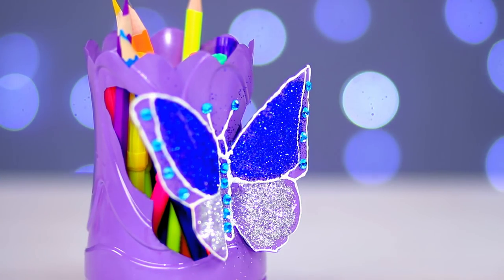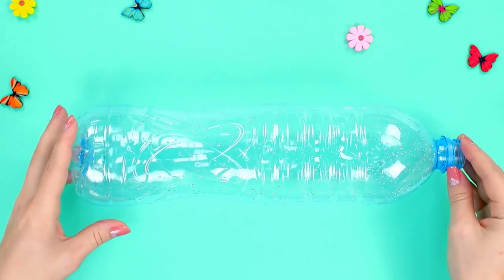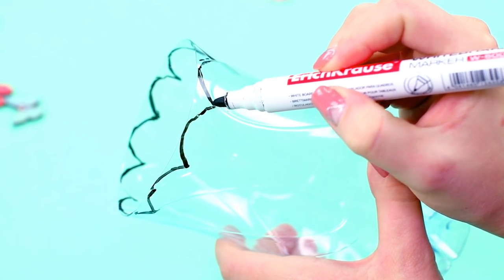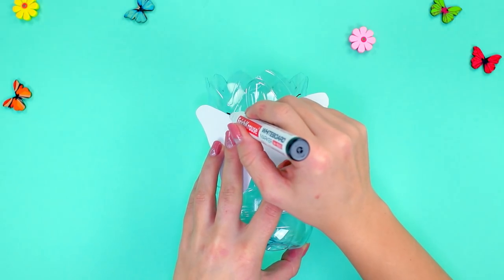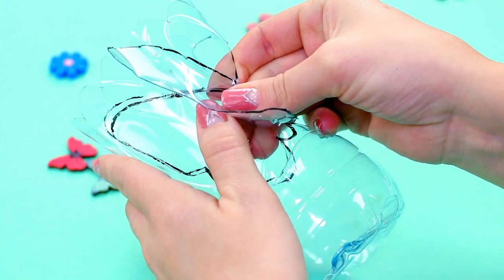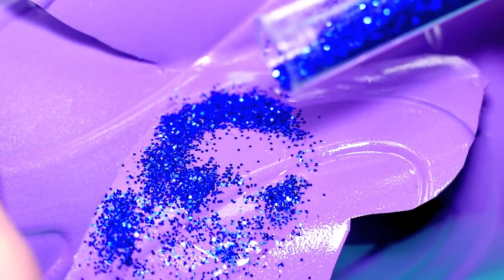We're going to do something different with this awesome butterfly pencil cup. Cut a plastic bottle in half — we'll need just the bottom part. Draw wavy edges and cut them out with scissors. Take a paper cutout of a butterfly and outline it on the bottle. Cut out the wings but don't cut out the body — now we need to bend the wings a bit. Cover the whole bottle with spray paint and let it dry.